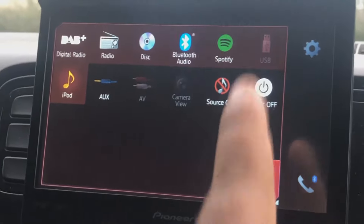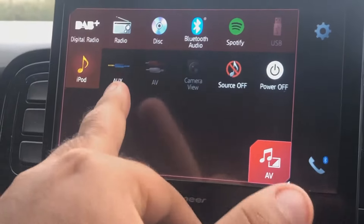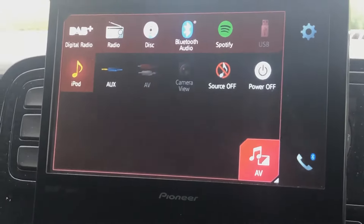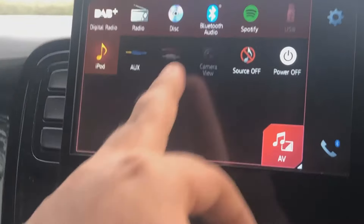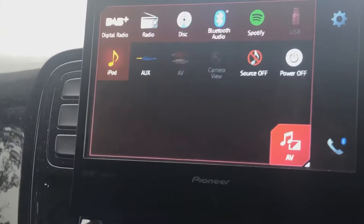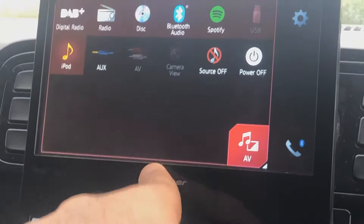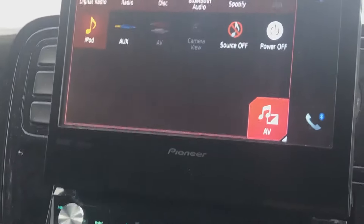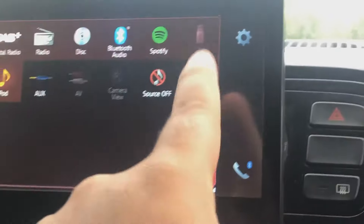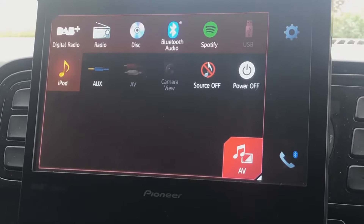Bluetooth audio — that speaks for itself. Spotify, same again. iPod, pretty much same again. You have your aux where you can plug in, like if you have an iPod or something like that you want to play your music off. You've got your AV, which is normally for videos. And then you have your camera view, which I do not have for this thing. Then you have the source off, which will push it all off and the screen won't be usable. And then you have power off, which is obviously everything goes off.